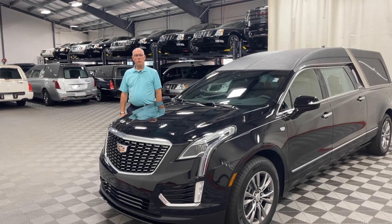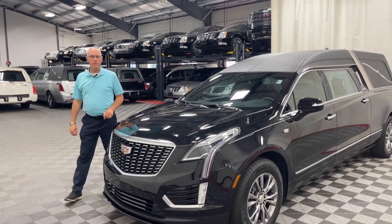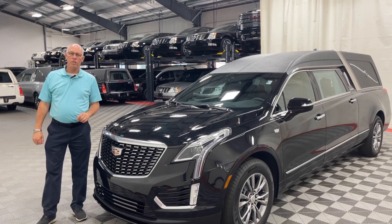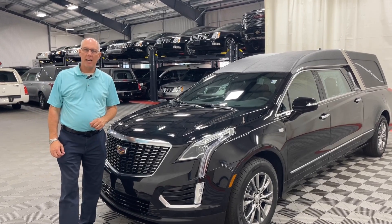If you're interested in more information on this coach or any of our other coaches that we have in stock, please reach out. Give us a call at 800-229-5008, or reach out to us on the web at www.parkssuperior.com. Thank you.